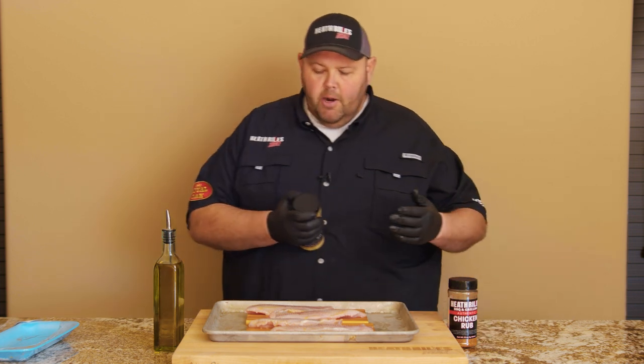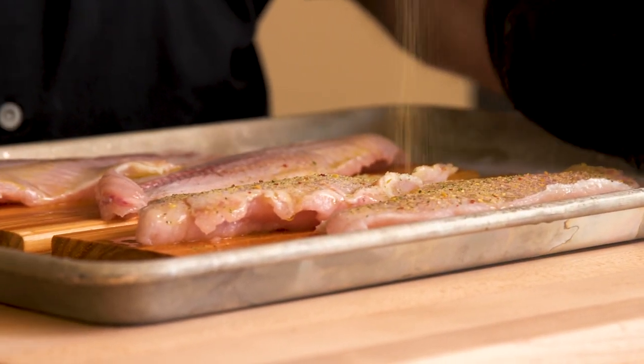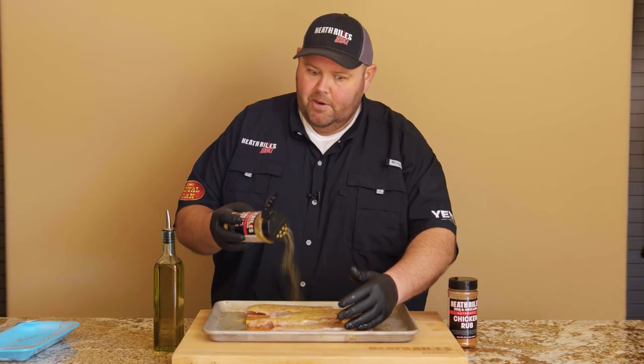Now, I'm going to take a little bit of my garlic butter rub and season it kind of lightly, not a lot. This garlic butter rub has got butter buds in it, garlic, pepper, onion, roasted garlic — actually it's got four types of garlic.